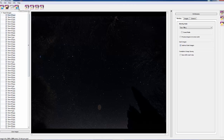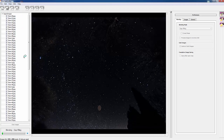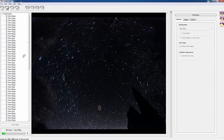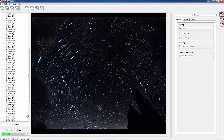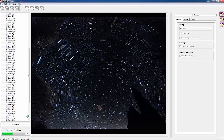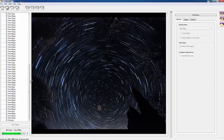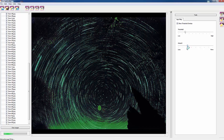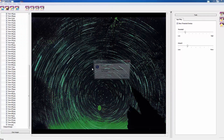Now all you've got to do is hit process at the top of the menu. Use the green overlay to cover just the stars by altering the threshold and the amount. Once you've done that it fills in all the gaps. Click export on the top of the bar, save the file as a JPEG, and that's your star trail done.